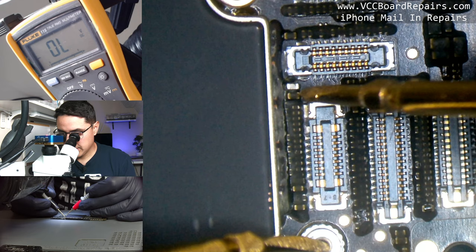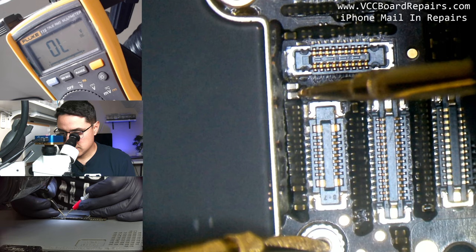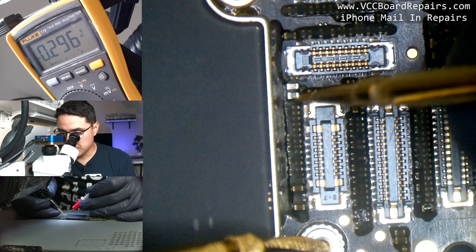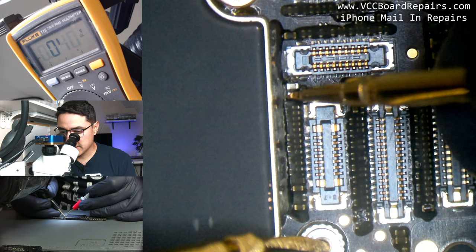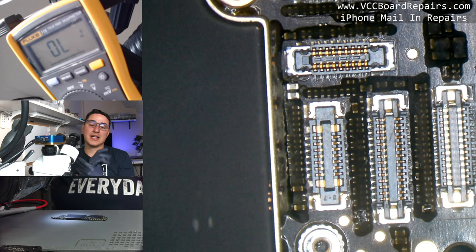Let me check the neighboring cap just to be sure. In comparison, that one gives me a reading of 0.297 on the ground side — which is actually normal. A capacitor has one leg on a power line and the other leg on ground. A good capacitor does not have continuity across it, meaning the left side and right side are not physically connected internally in DC electronics.